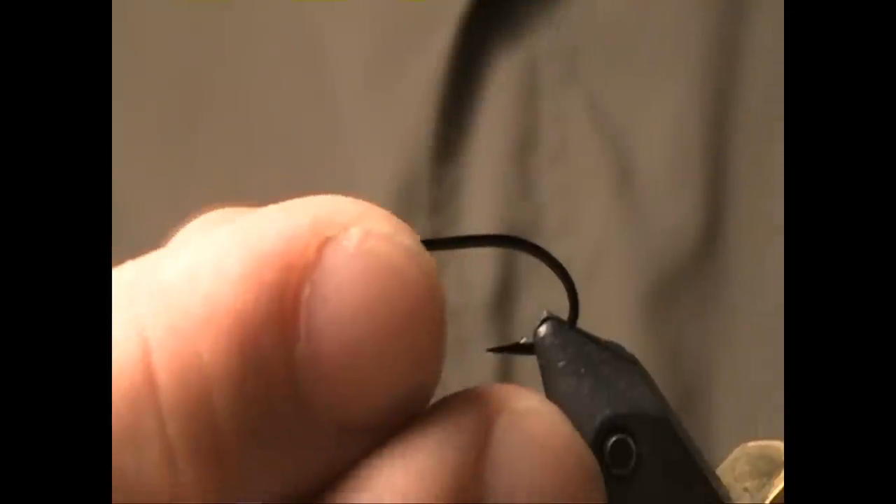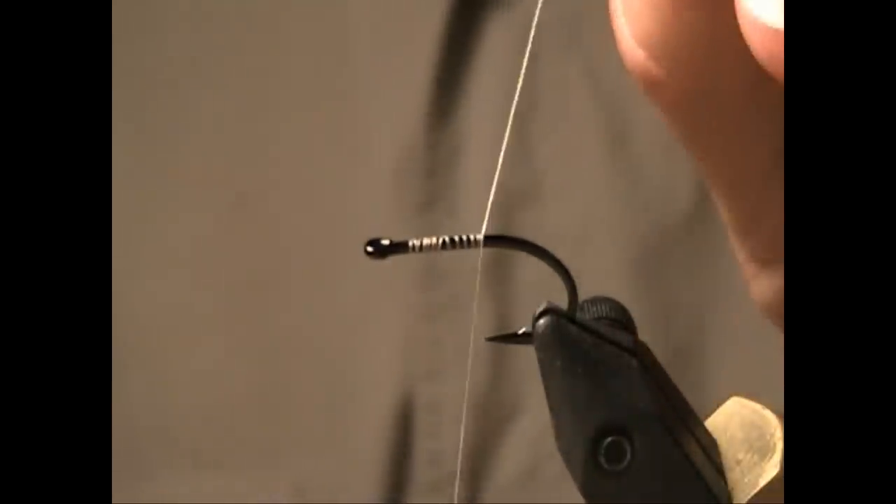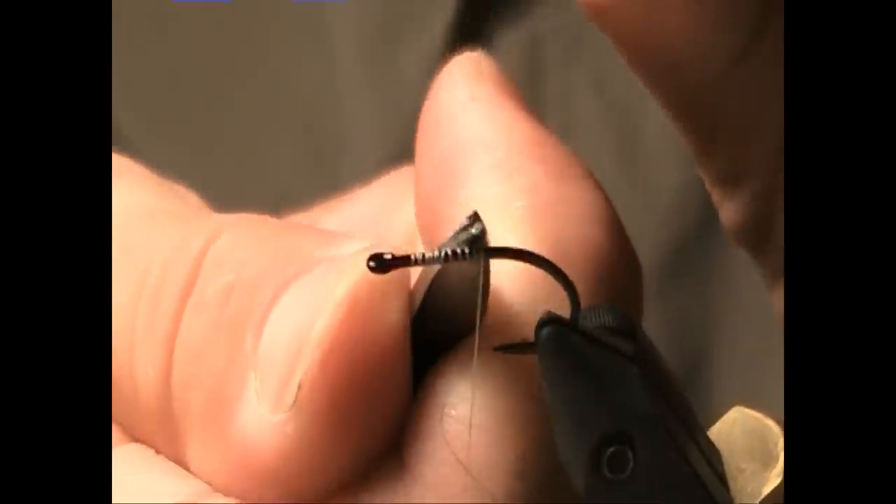Seeing as how this is such a speedy fly to tie, I'm going to tie up a second variation of this pattern — this time in the crayfish or rust orange.